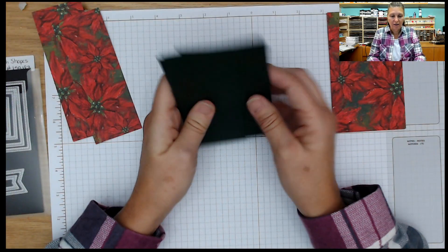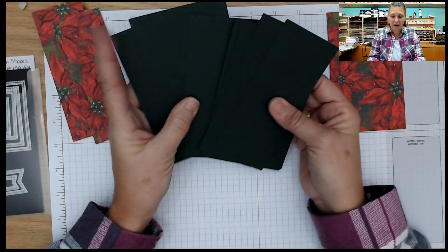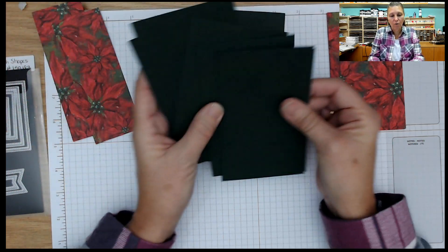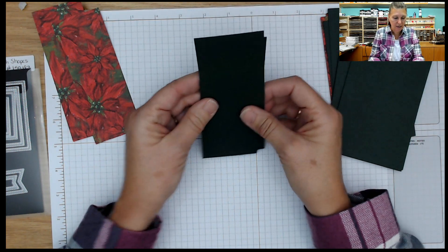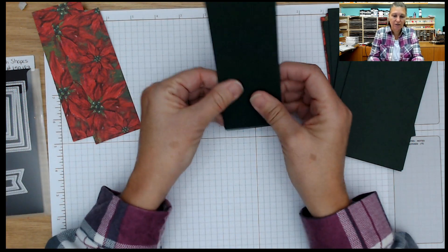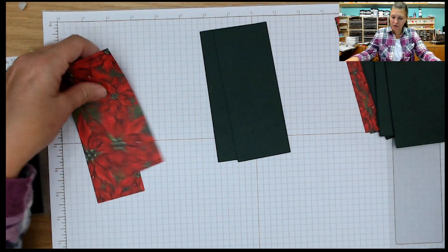Then I have the coordinating Evening Evergreen cardstock. I have 8 that are cut 3 and a quarter by 5 and a quarter. And I have 2 that are cut — I want to say these are 5 and a half — yes, they are — 2 and a quarter by 5 and a half. I'll start with those little strips first.